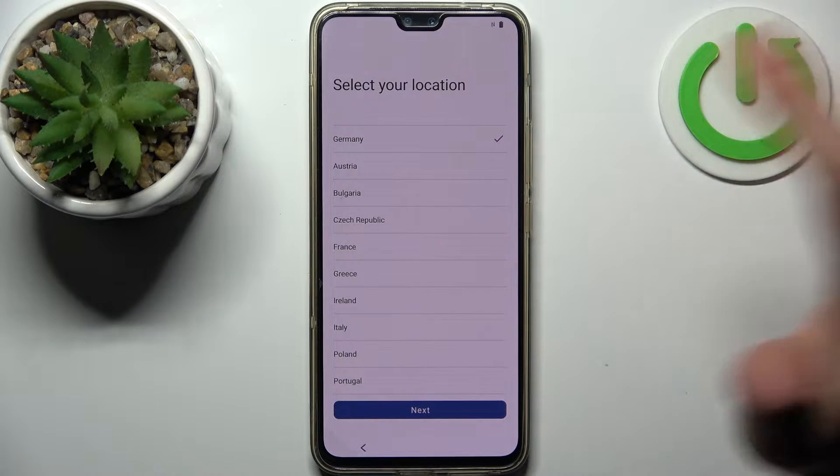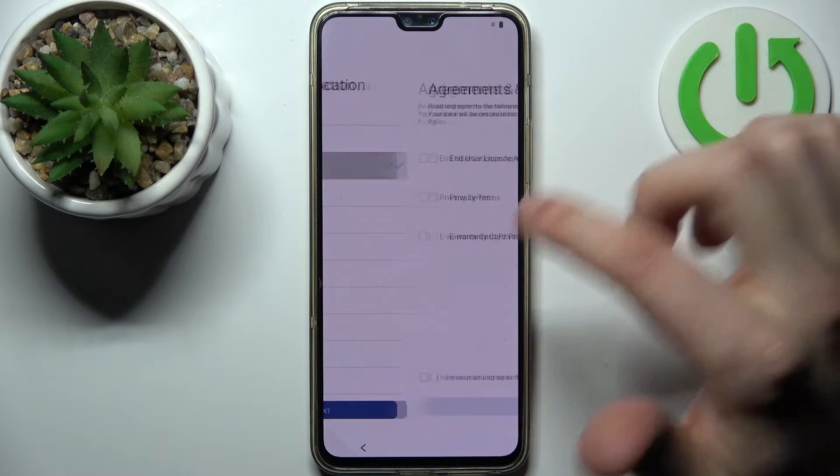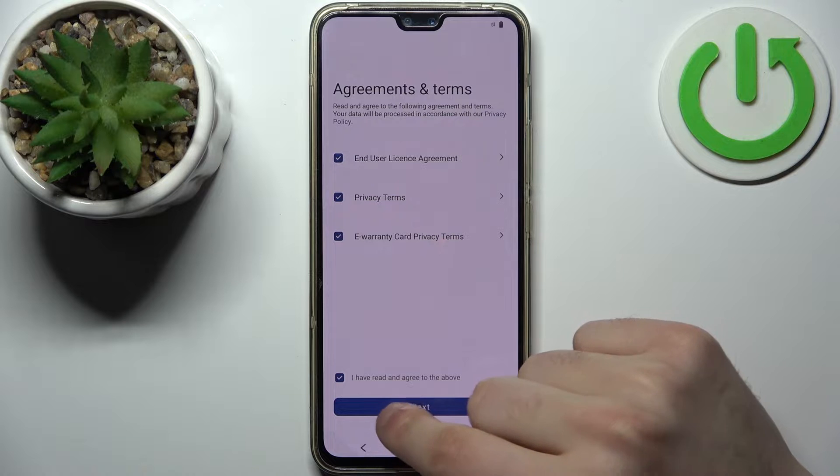Then you should select your location — could be Austria for me. Then you have to read and agree to the above terms, and tap Next.